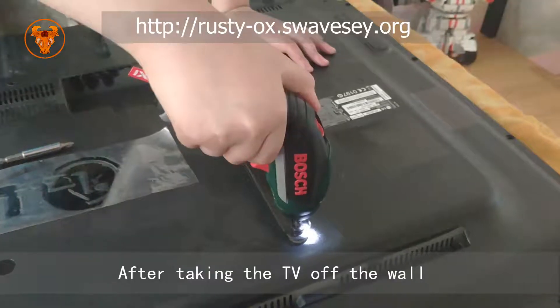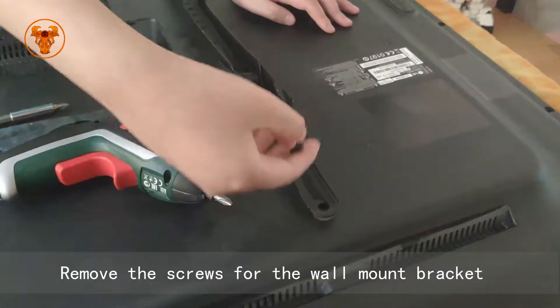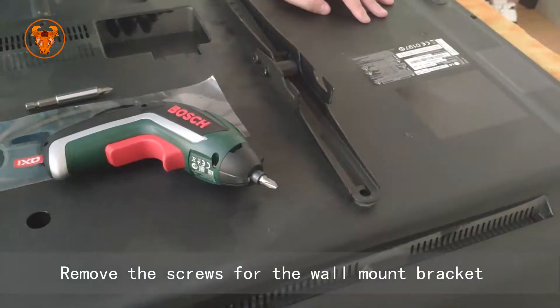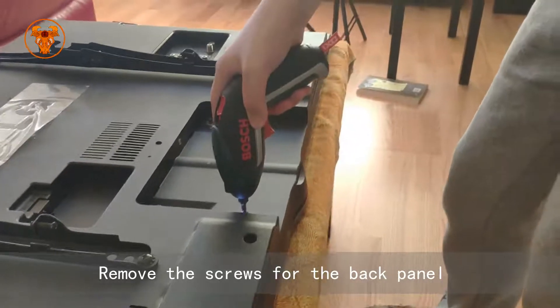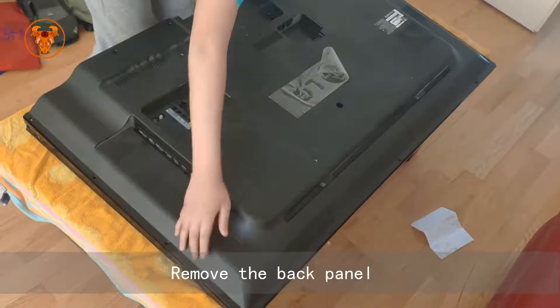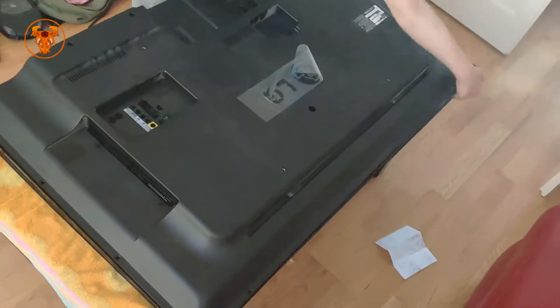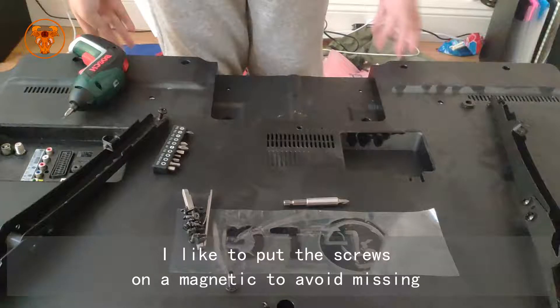After taking the TV off the wall, remove the screws for the wall mount bracket. Remove the screws for the back panel, then remove the back panel. I like to put the screws on a magnet to avoid losing them.